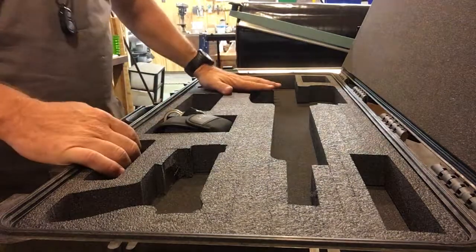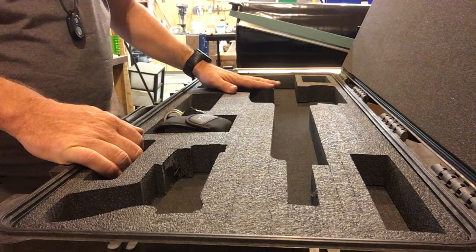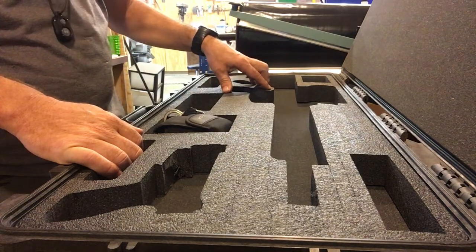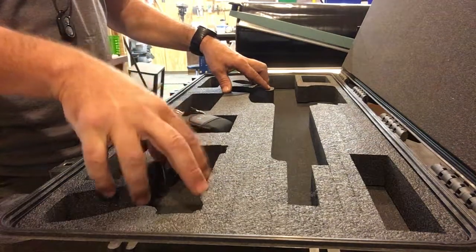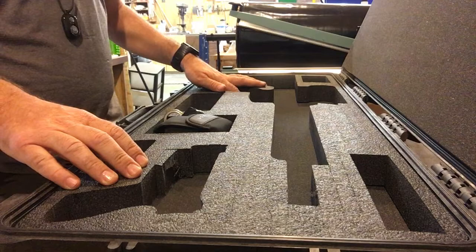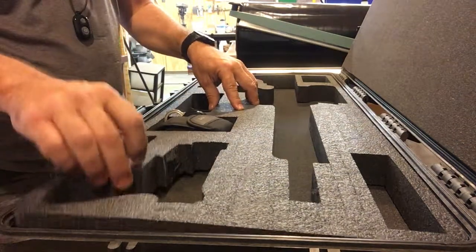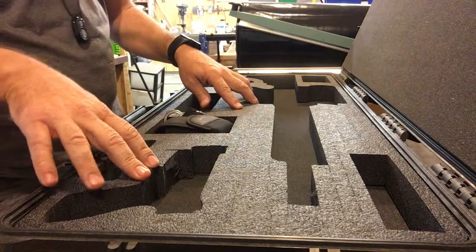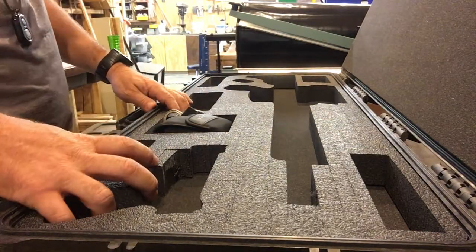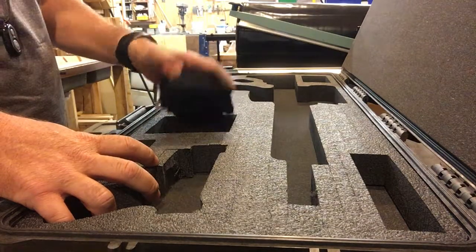We're still working on the AR-15 insert for a Pelican 1700. This is our AR-15 P1700 version 2, and that is a single clock universal pistol. We've got all the cuts done and we would have glued this — I didn't glue this because I don't want it permanent right now — but would have glued this in, which you can see in a prior video. Then we get ready to put in all our equipment. So I've got a rangefinder here.